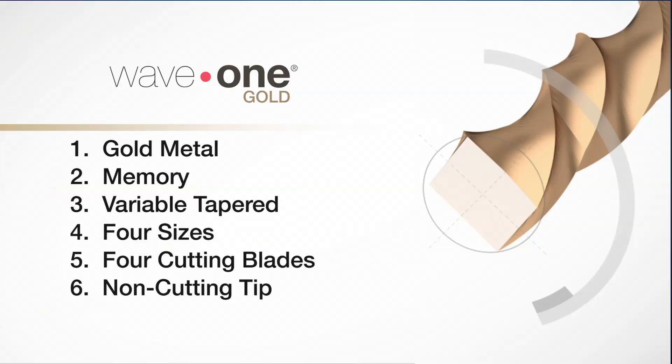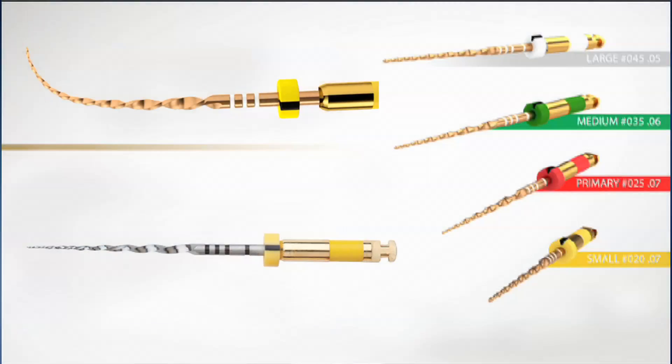Number six, all files now have a non-cutting tip instead of a modified guiding tip. The similarities between the Wave 1 Gold and the Wave 1 are the 11 millimeter gold-plated brass access handle, and they still come in a three-pack sterile blister pack. They also have the ABS ring which ensures single patient use, and the technique is the same as the regular Wave 1. These are the many reasons that I have switched and made this my improved file of choice.